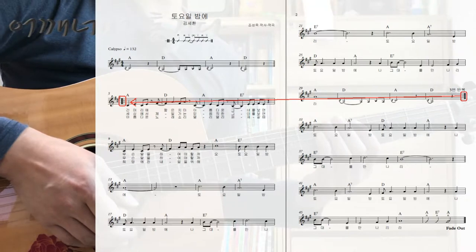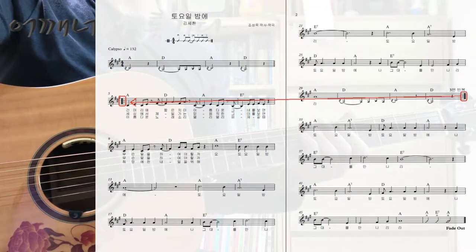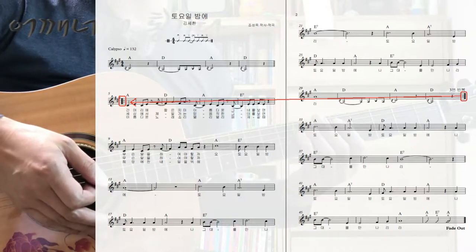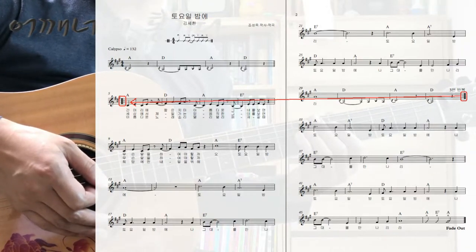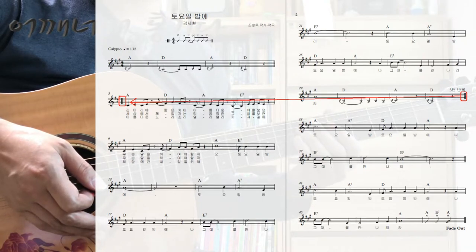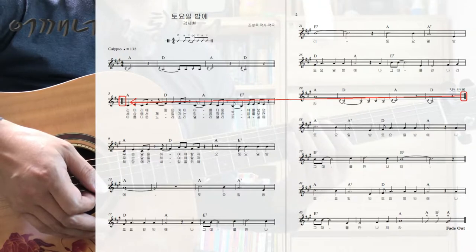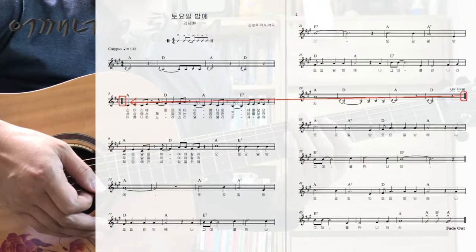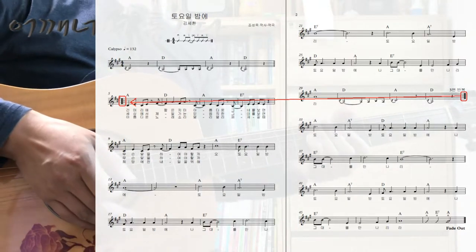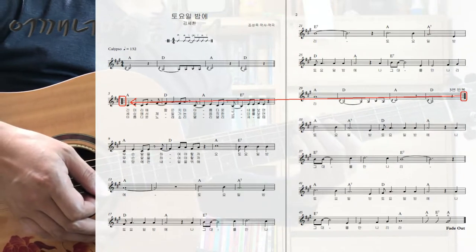원곡을 들어보시면 한 40마디 정도에서 노래가 작아지면서 끝납니다. fade out이 되는 거죠. 연주를 해보시면 그 부분에서 노래가 끝나는 느낌이 잘 안 들어요. 그래서 노래를 맞추는 느낌을 들게 하기 위해서 8마디를 추가로 그려놨습니다. 그러면 딱 끝난 느낌이 듭니다.